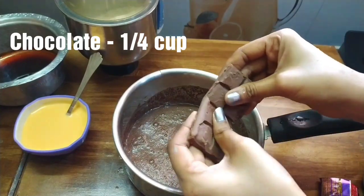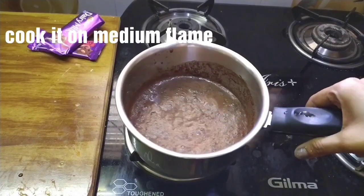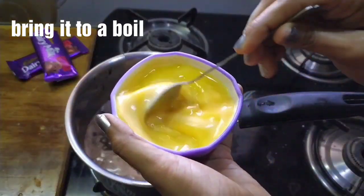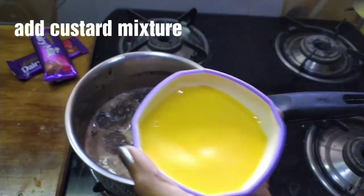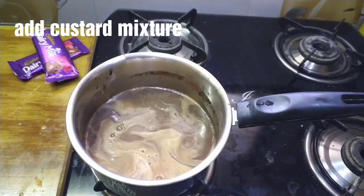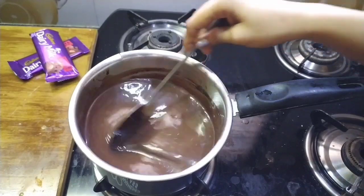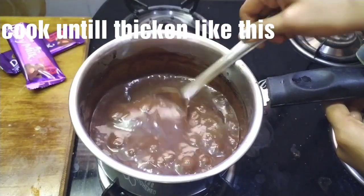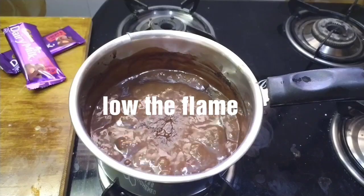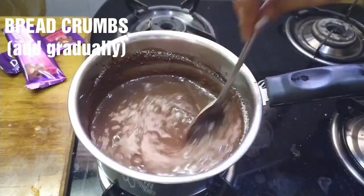Add the remaining ingredients and cook the chocolate syrup in medium flame. After cooking the custard syrup, cook the chocolate syrup quickly. Make the chocolate syrup to the right consistency for 1 minute. Mix in the bread crumbs with the breadcrumbs on low flame.